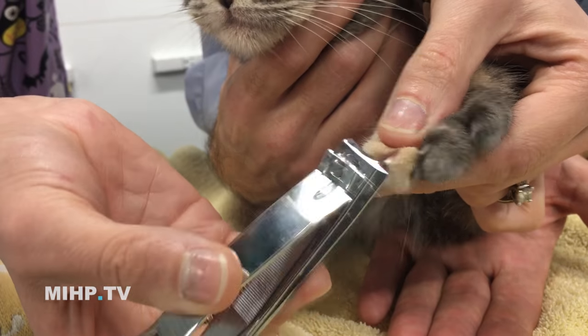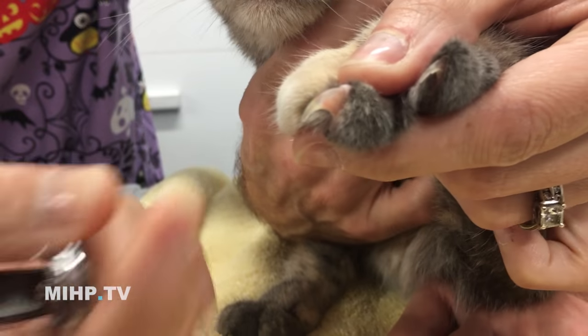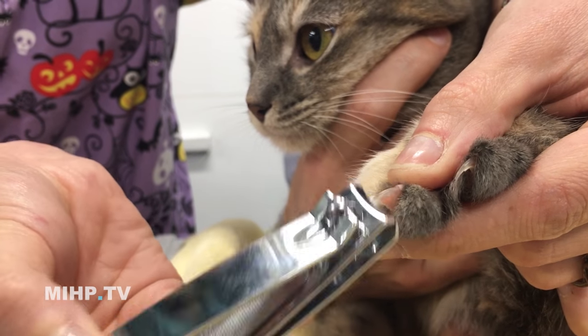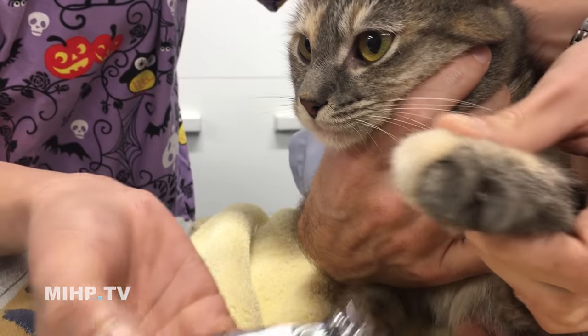Same as before. And if you see where the red is — go ahead and show them the red there. Right where the bend starts, don't cut that. That's the quick. It'll bleed and hurt.